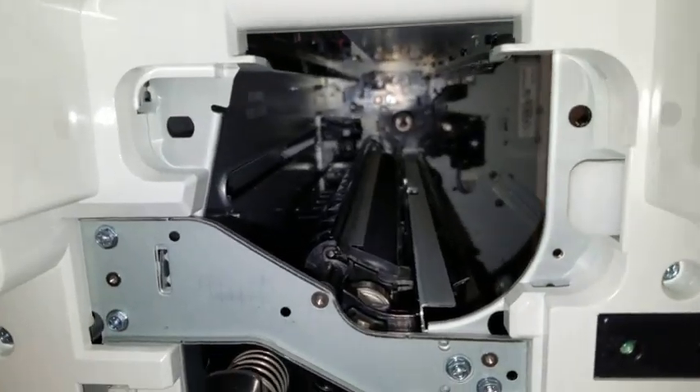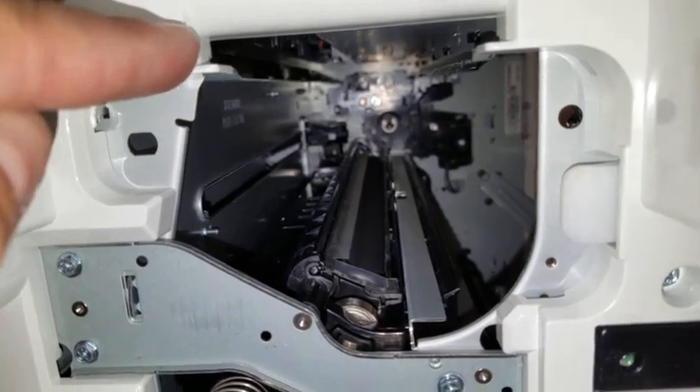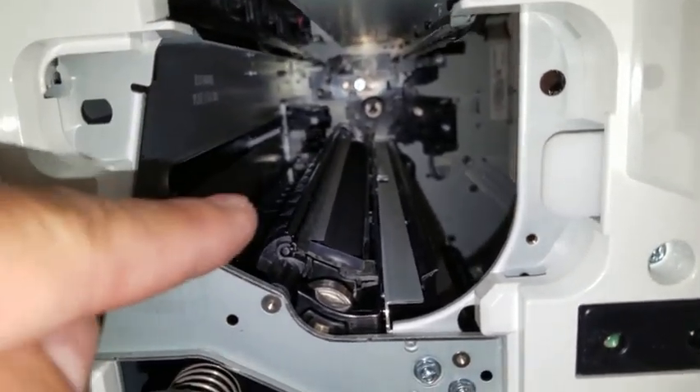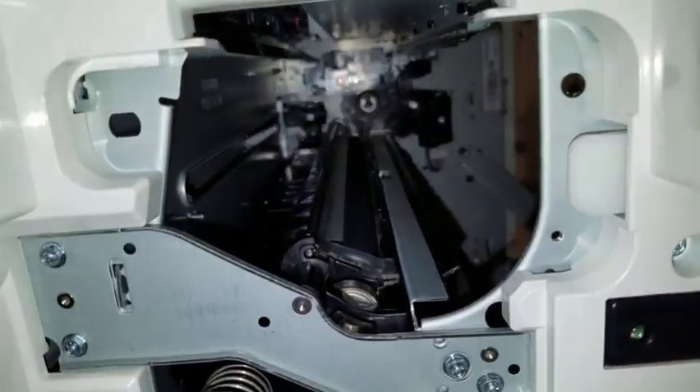When installing the developer roll, make certain that the metal rail at the top of the roll lines up with this rail. The fuser roll itself will hit the bottom of the assembly here.